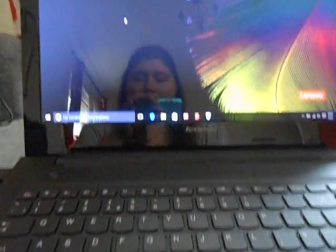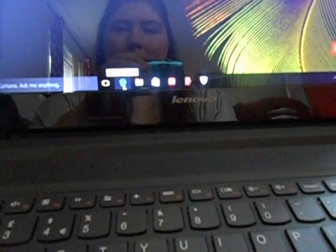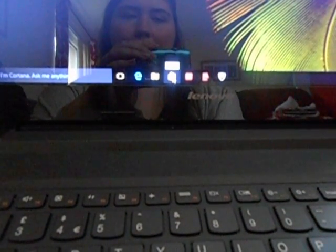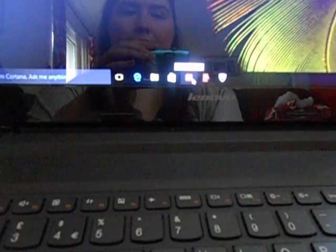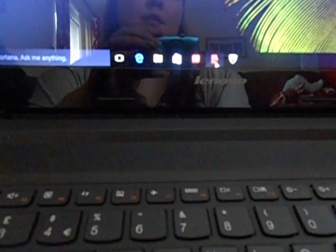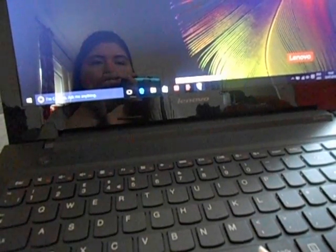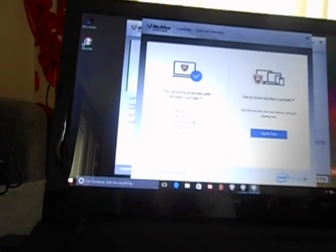Everything seems to be okay. Along the bottom — I know you can't really see that very well, I do apologize — but there's Internet Explorer, there's the files for all your documents, there's the Microsoft Store so you can download different things. There's a user manual so you can get help if you need to set anything up. And this is Lenovo Photo Master — the one with the little face — so I imagine that's where you can edit photos and make slideshows. We've also got McAfee LiveSafe, which is great — it's already on there. I thought I would have to download or buy it, but the device is protected with McAfee LiveSafe: anti-virus, anti-spam, spyware, firewall, and web protection. Fantastic.